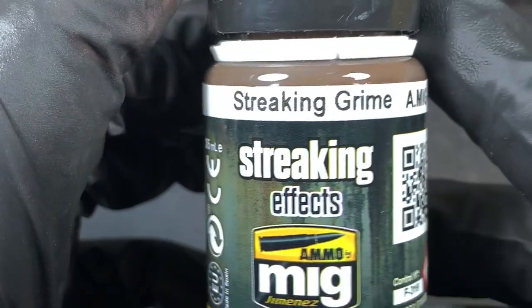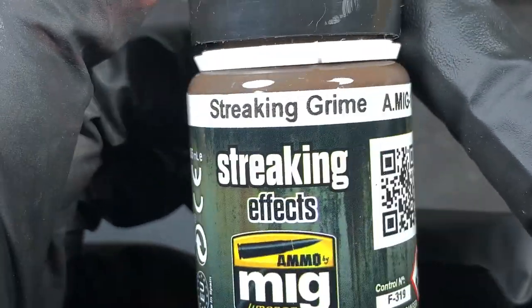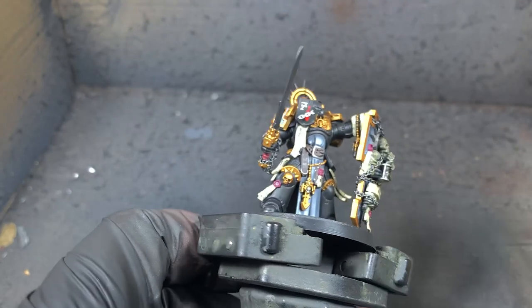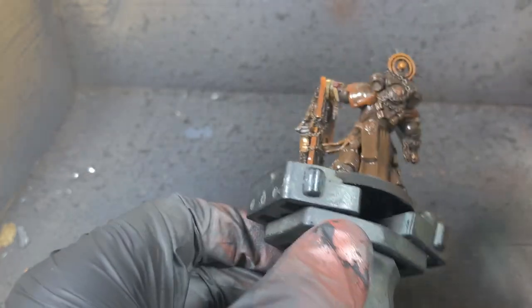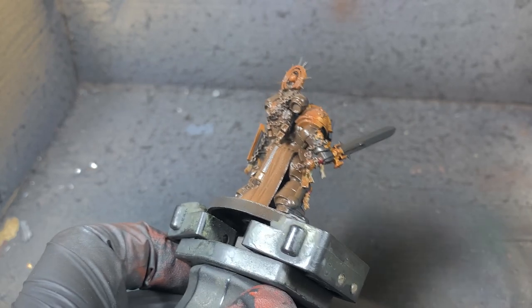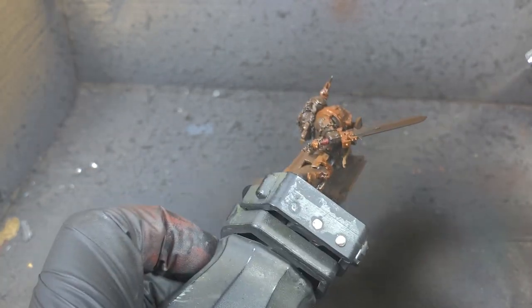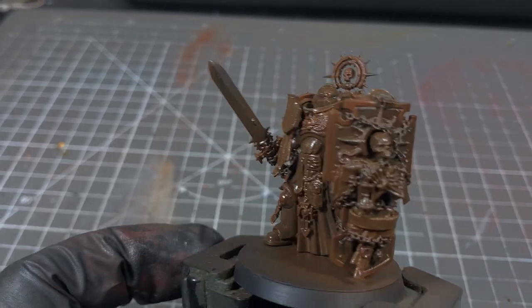The first step is we're going to take Streak and Grime. I'm going to airbrush it onto the model, but you can just use a brush as well. If you do use a brush, leave it for a little bit longer after you've applied it — maybe give it an extra 10-15 minutes. With the airbrush, we're just going to give it a full coat all the way around the model, making sure we don't miss any parts. We end up with it looking all brown.